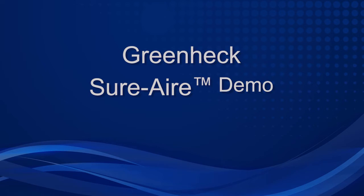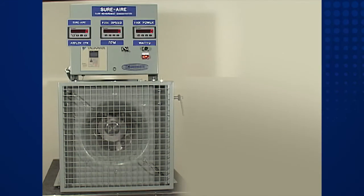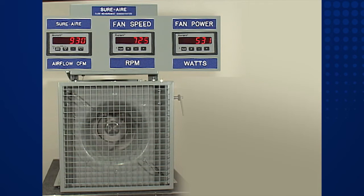This brief video demonstration illustrates the significant fan performance differences between a traditional invasive type airflow measuring probe and the Greenheck Sure Air Flow Measuring System. Digital displays will enable us to see airflow volume, fan speed, and input power values.